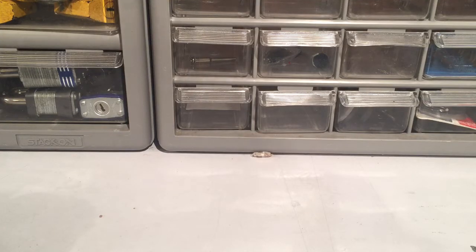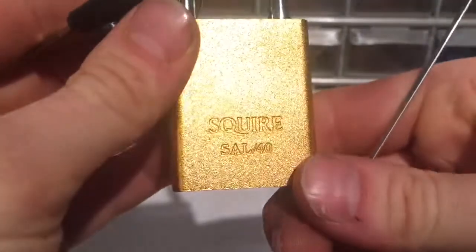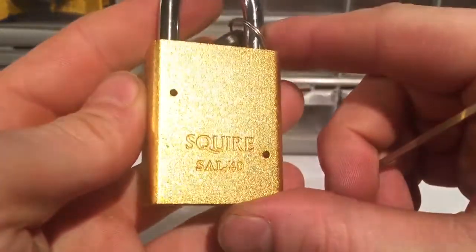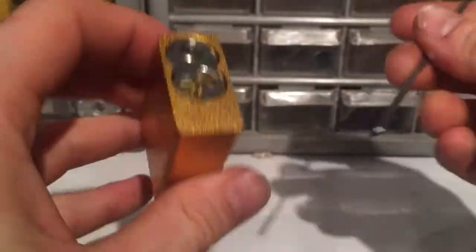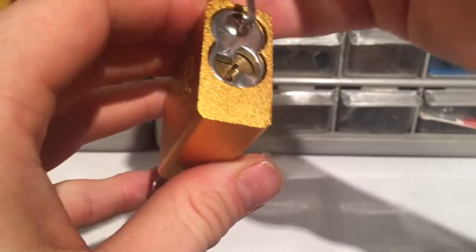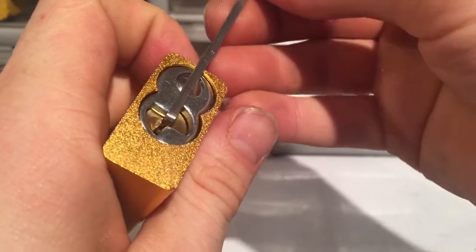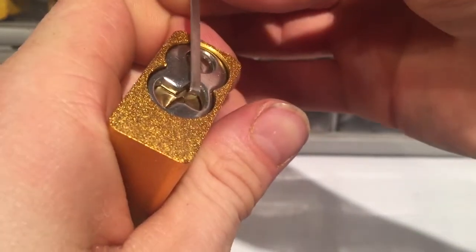Good evening everyone, it's a little late here tonight but I thought I might try to pick a padlock. I got the Squire SAL 40 from Bill Bacardi and I thought that we would pick it and see what's inside. Let's take a look if we can get it open.